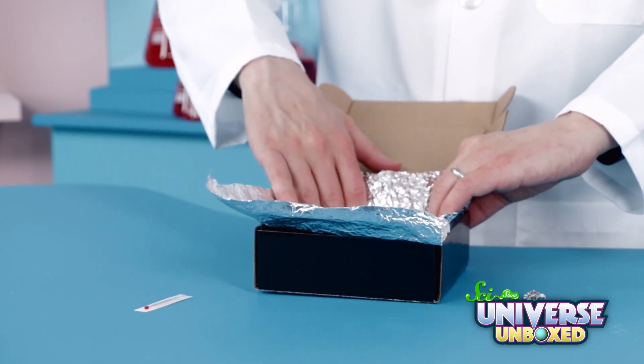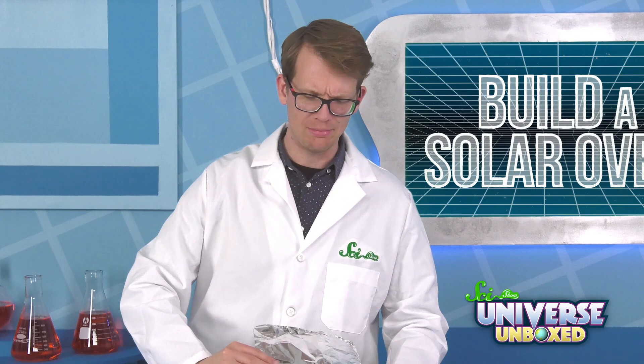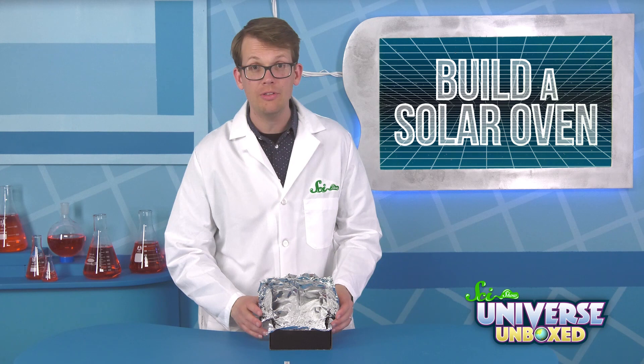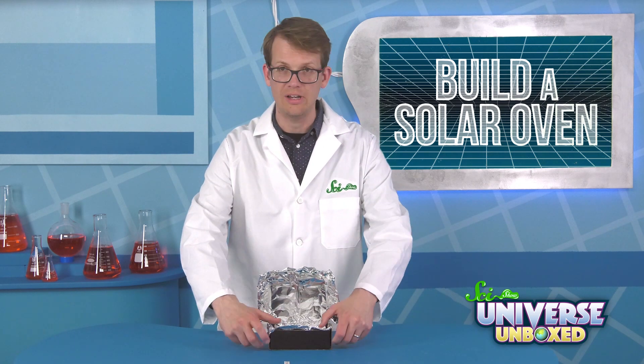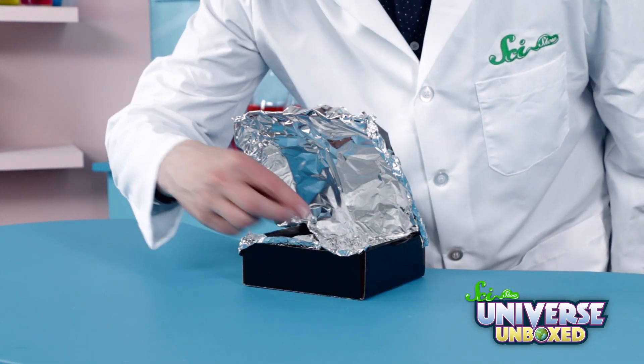First, open your box and place the aluminum foil inside. You might need a little more aluminum foil — there's probably some somewhere around your house. Make sure the aluminum foil covers all the surface on the top and bottom of the inside of the box. Then, put the thermometer inside the box.